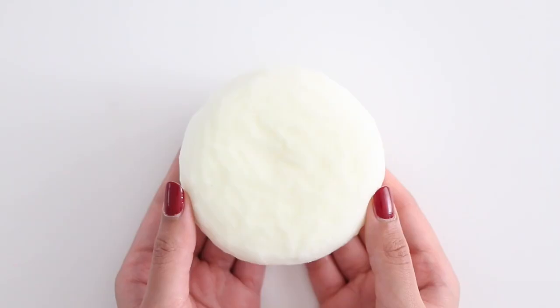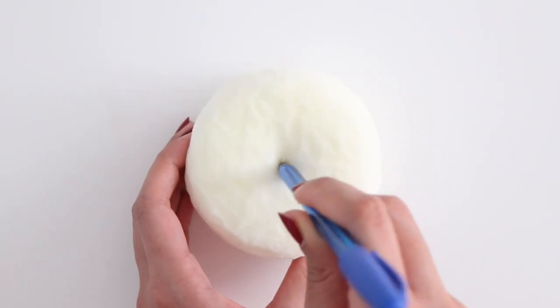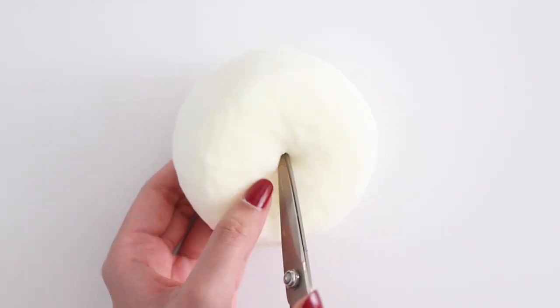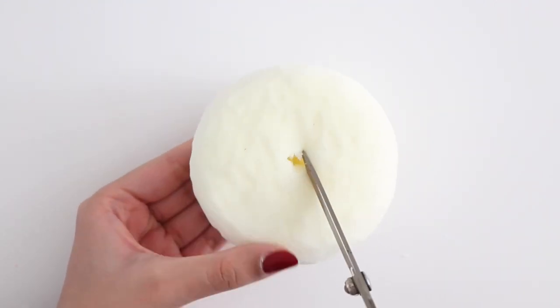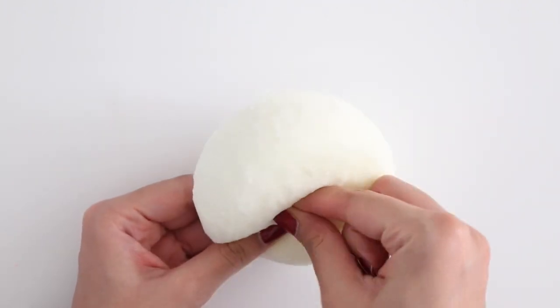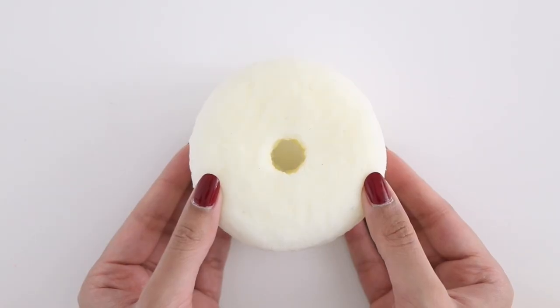Now if you want to make a filled donut, you can just leave it as it is. But because I wanted to make a classic donut shape, I went ahead with my scissors and I'm going to start cutting out the donut hole. This is really easy to do — you just want to poke your scissors in and start cutting a circle. Very easy, very simple.